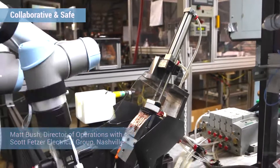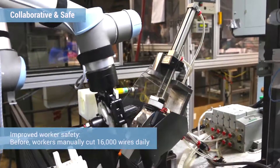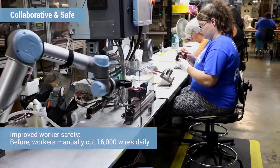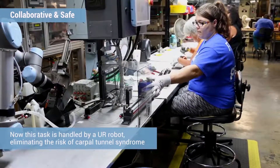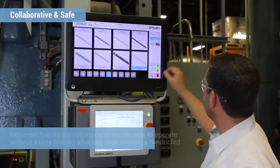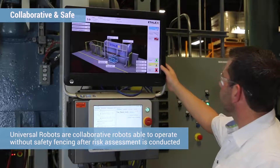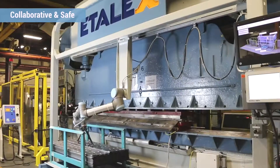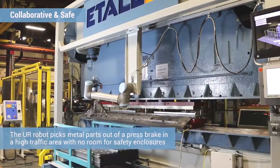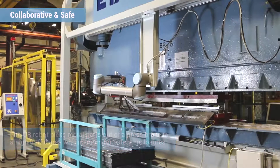The first robot is actually cutting wires off of the motor field — that's a potential carpal tunnel syndrome application. You're cutting about 16,000 wires a day by hand, so we thought that was a great place to put a robot. The fact that the robot is a cobot, a collaborative robot, is important because I have no space in front of my production line — only six feet — and it's not possible to install regular safeguarding. That's why I chose the Universal Robot for this application.